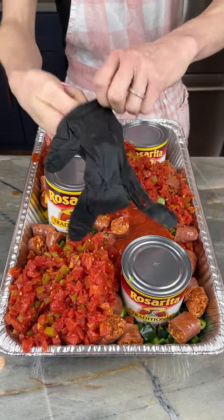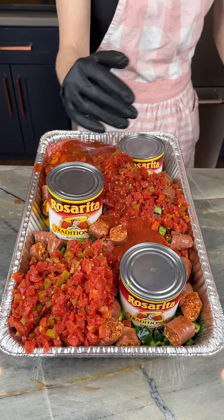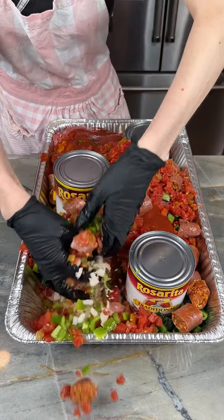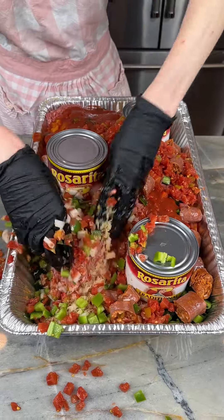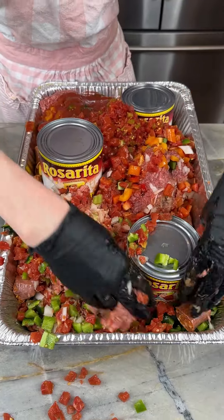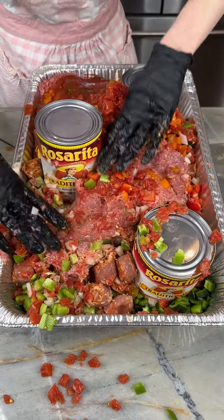I've got some black kitchen gloves, I'm just going to get these put on here. We're going to start incorporating all of this — we want to make sure those peppers, that chorizo, our meat, our rice are all mixing in here. This is going to create a really delicious dish. It's going to be able to feed a lot of people. We are working with some great ingredients here.